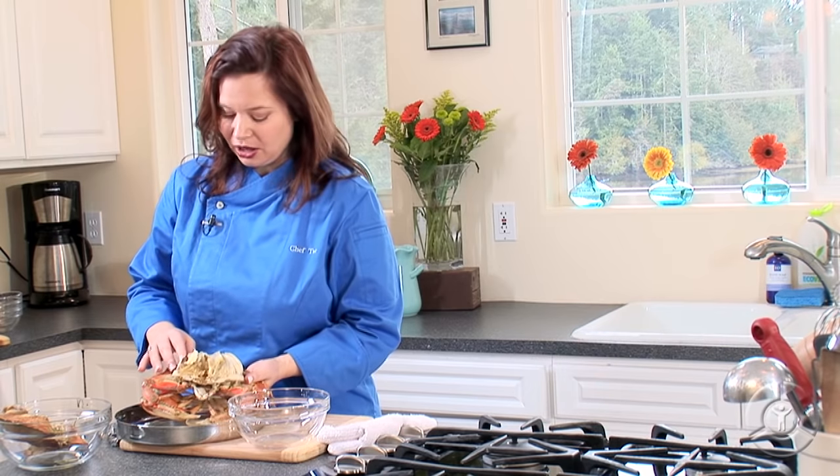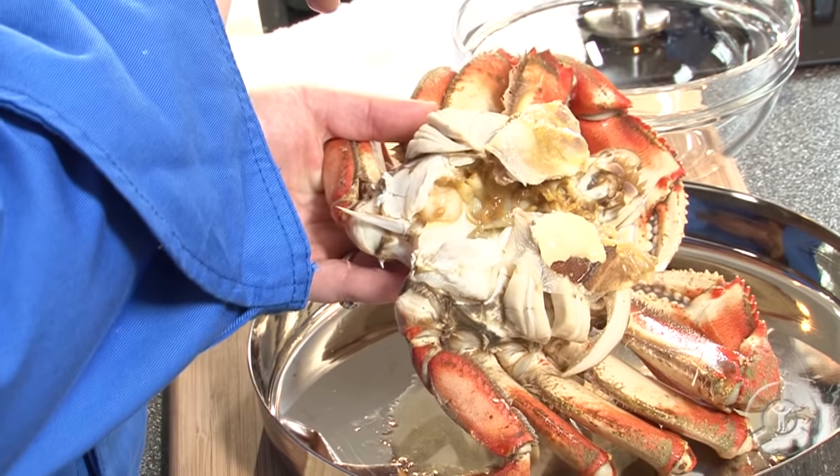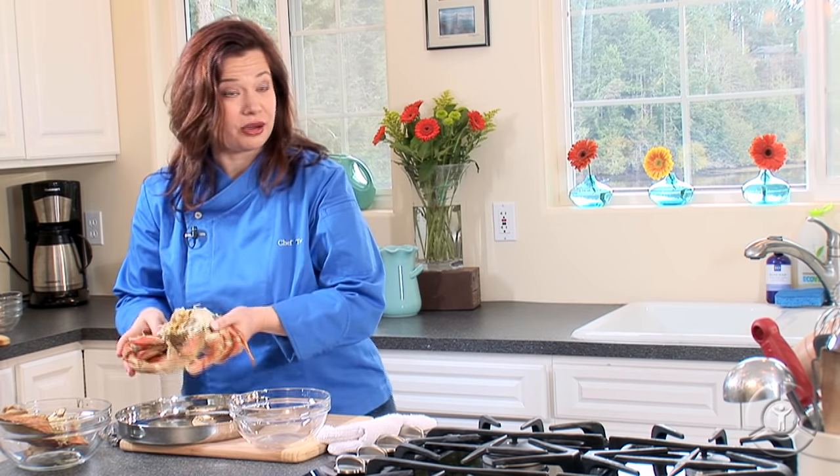For the body of the crab, all I'm going to do to clean this up — see these little gills right here? Those need to come off. So I'm just going to pull them off with my fingers. Then I'm just going to break off the mouth parts here. And then let's give this little guy a rinse.